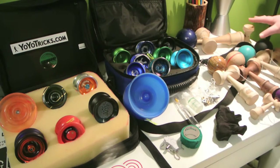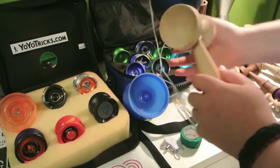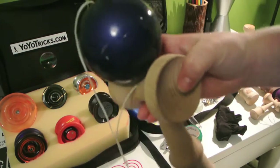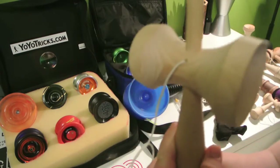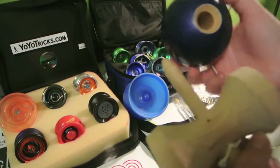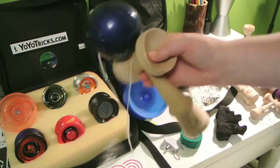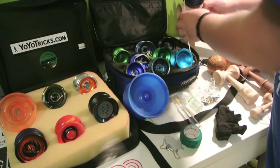Now we have our kendamas over here. First up is my Sunrise Jumbo — it's actually a pretty nice jumbo, I really like it. It's kind of sticky up top, so that makes it easy for lighthouses and lunars. It's got a nice large spike. My friend has a tribute jumbo, which is also really nice, but I like my Sunrise.